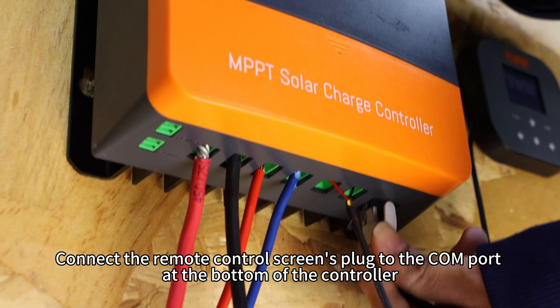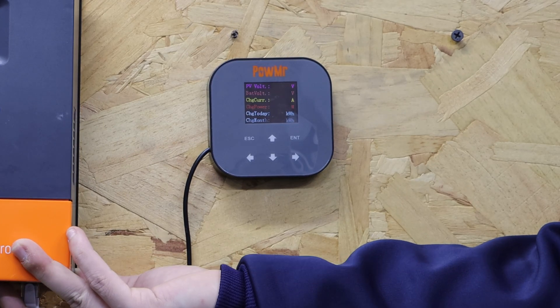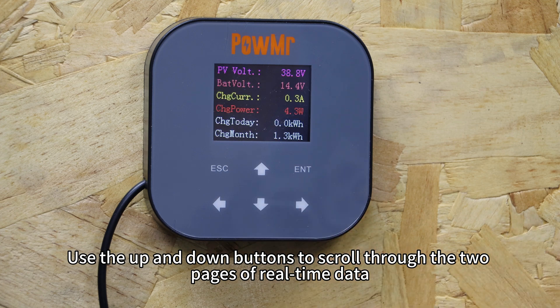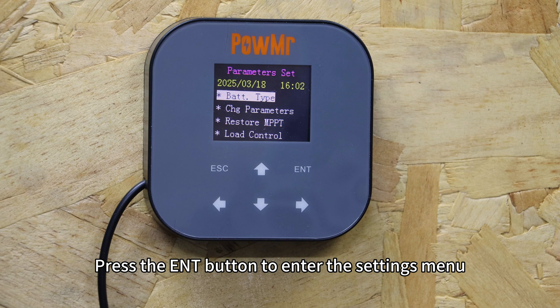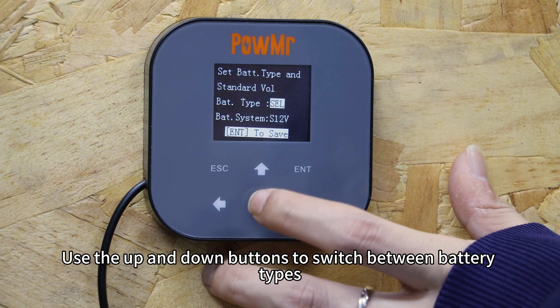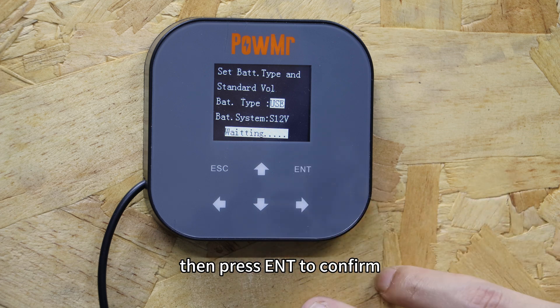Connect the remote control screen's plug to the port at the bottom of the controller. The screen will automatically start. Use the up and down buttons to scroll through the two pages of real-time data. Press the enter button to enter the settings menu, where you can configure both the controller and the screen itself.